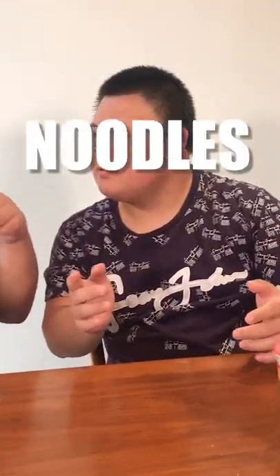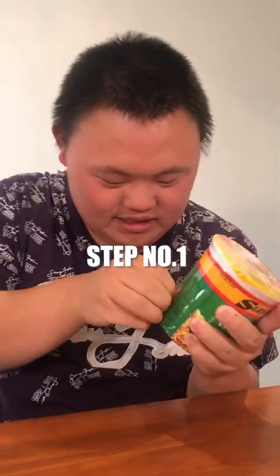It's quick cooking. We want to help make some noodles. Then number one, open this.